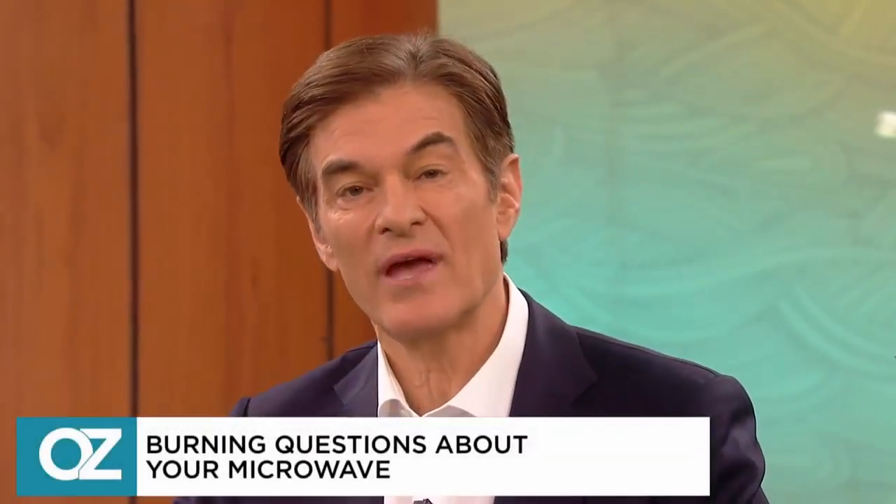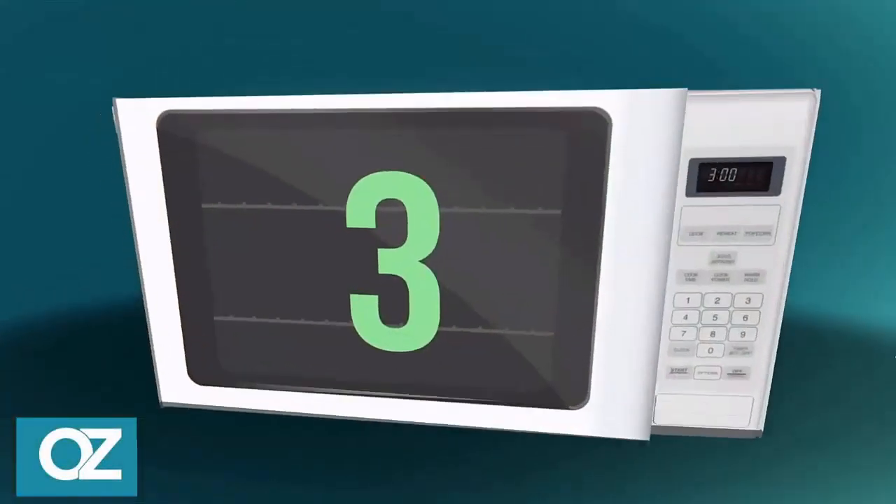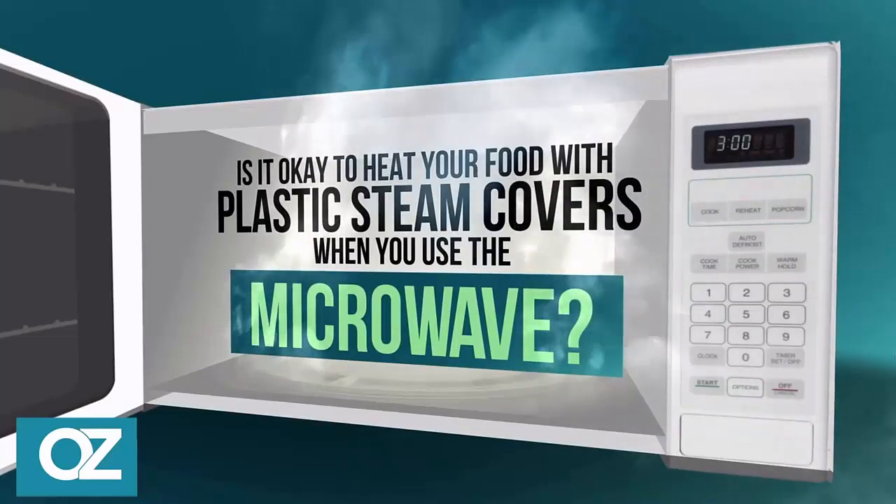In our burning questions countdown: is it okay to heat your food with plastic steam covers when you use the microwave?